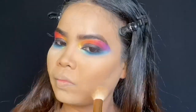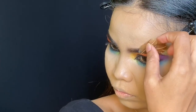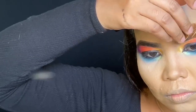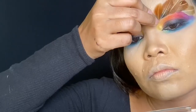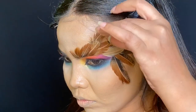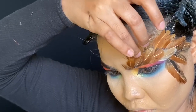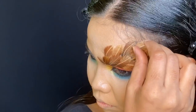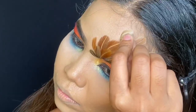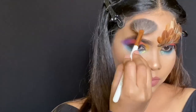Next I'm applying contour right under my cheekbones, and after that I'm sticking the feathers — I'm using lash glue here. To finish off my look, I'm applying highlighter for that healthy and rich glow.